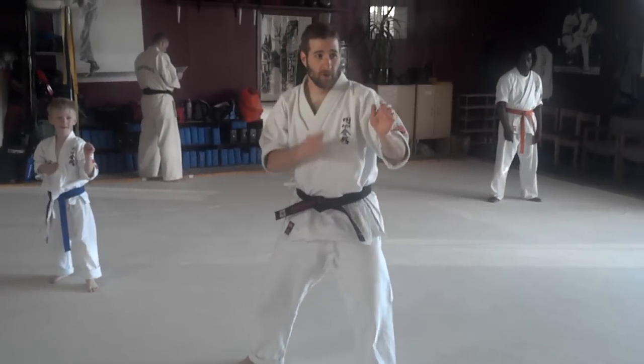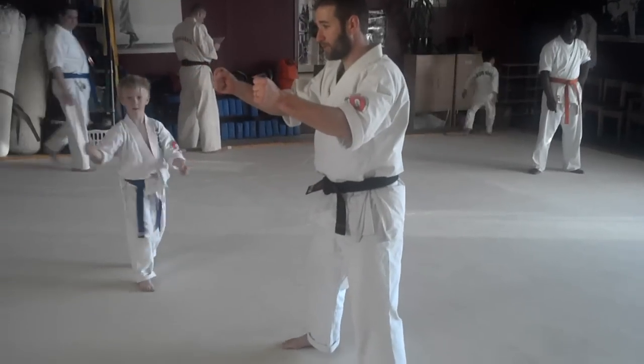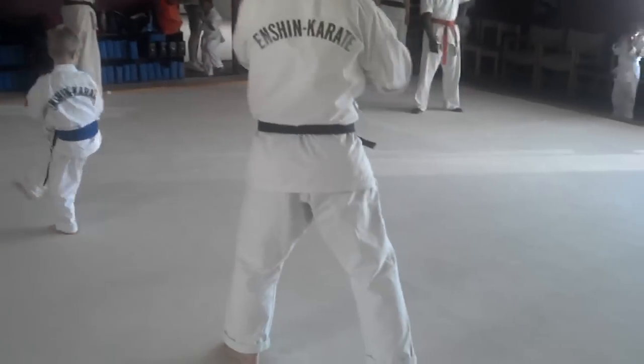Number eight. We're going to do Jodan Kai Hirosh. Parry that through. Step behind. Grab, grab. And then a Teso Kukan Setsuguri down into the knee joint. And then Hiki Kai Hiroshi coming off to the side.